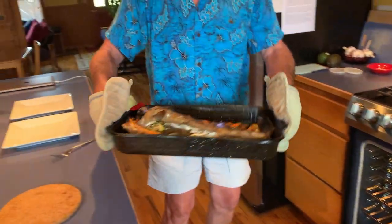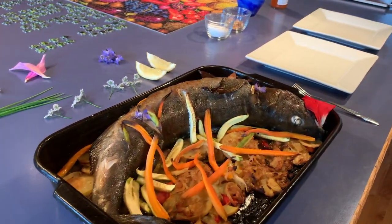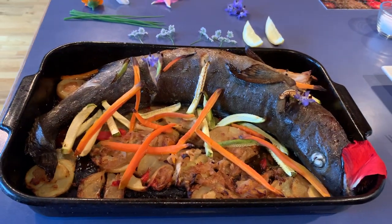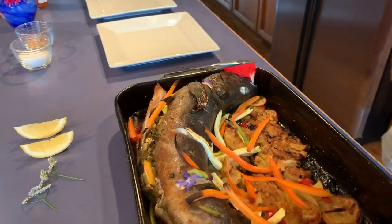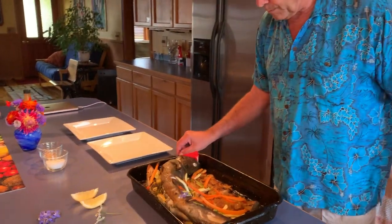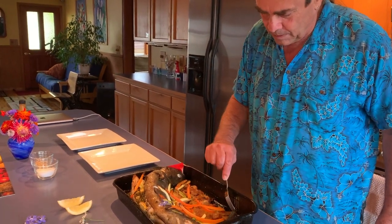When it comes out it is going to be spectacular. Oh man, look at that — that looks like something from the neolithic era! We'll get that on a plate and see what it looks like. It looks really good and smells really good in here too — lemon and herbs.